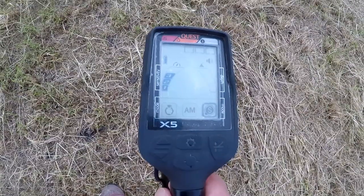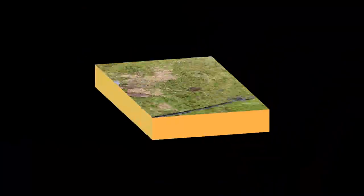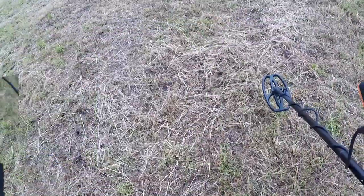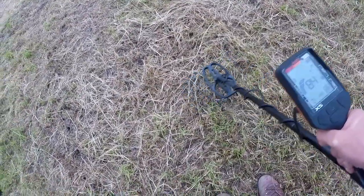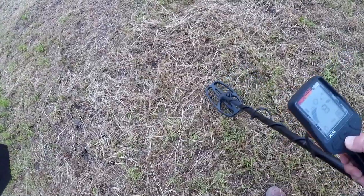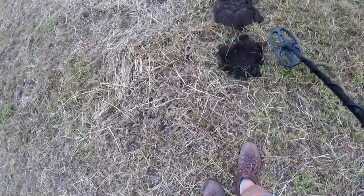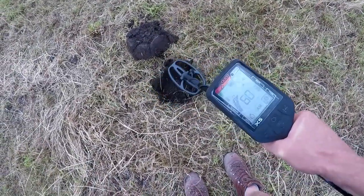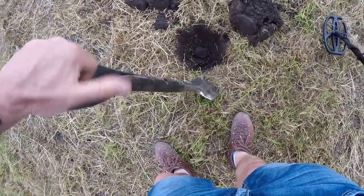We're now going to give it a try and see how sensitive the machine is. The speed recovery is automatically set at a certain pace. I'm getting a piece of iron — it's saying it's a big target — I'm at 68 but still making a glitchy type noise. It's going from 80, 73 to 85. Not quite sure what this is, let's pinpoint it. I think that scratchy noise isn't a good target. I would suggest that could be iron, but I'm new to this machine so I'm not sure what I'm digging.